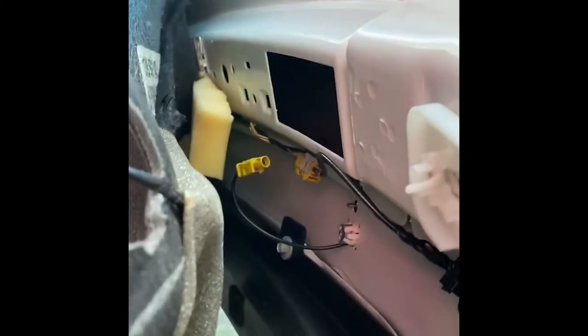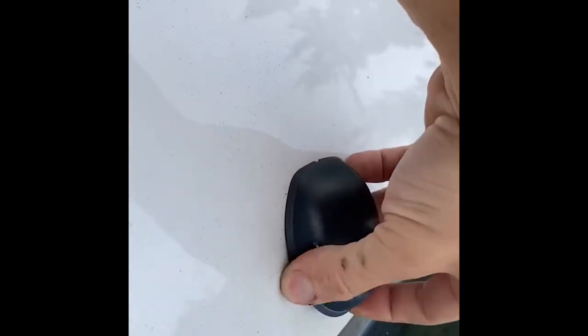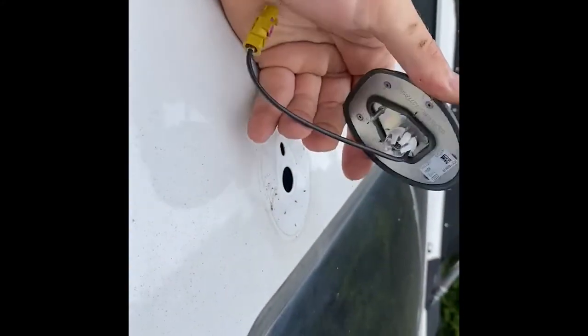I got the bolt out — seems like a really long bolt just to hold an antenna down. I unplugged the wire, so now I can go ahead and pull the antenna out. Antenna's out.